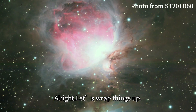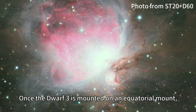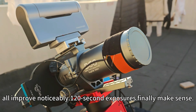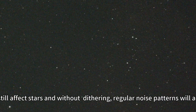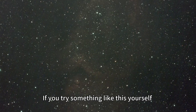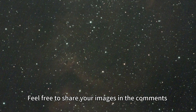All right, let's wrap things up. Once the Devo3 is mounted on an equatorial mount, image quality, sharpness, and star quality all improve noticeably, and 120-second exposures finally make sense. Of course, the issues are also clear: wind still affects the stars, and without dithering, regular noise patterns will appear. If you try something like this yourself, feel free to share your images in the comments.